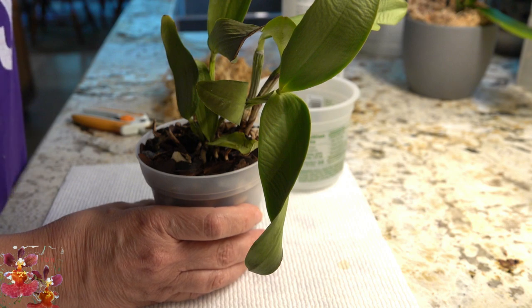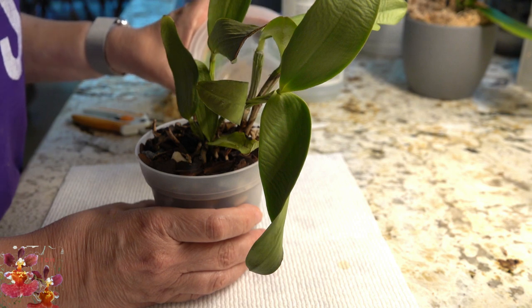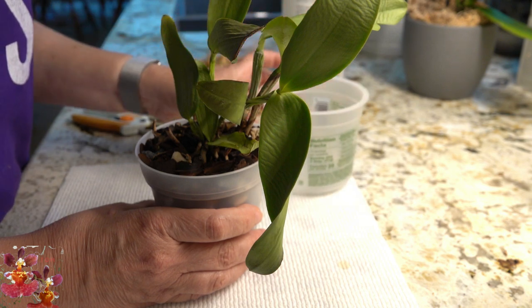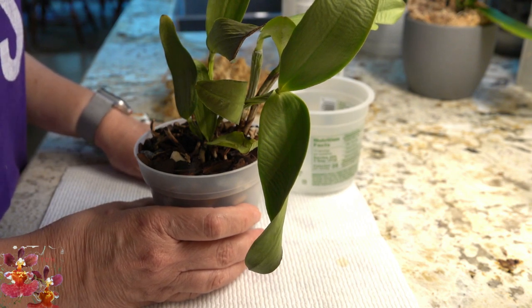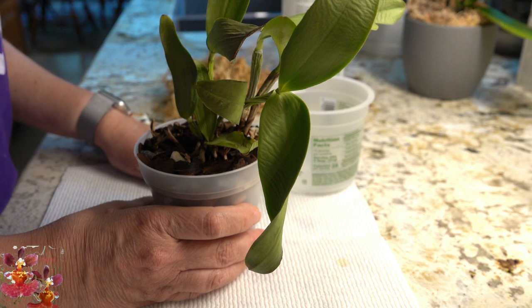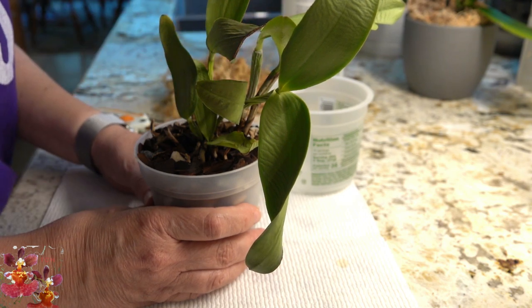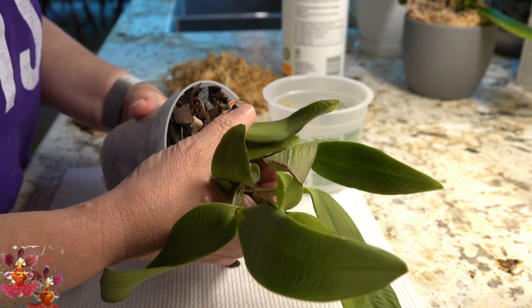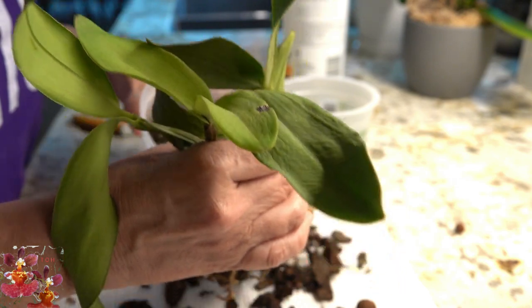So what we're going to do today is take this one out of this pot, out of this bark, even though it's only been in here a few months. We're going to set it up in another pot with some added moisture. I think I will be keeping it indoors so that it doesn't have the stress of the heat outside, and I will put it in a place that has a bit more humidity — likely putting the whole thing in a gallon bag so that it has a chance to retain moisture a little bit better.